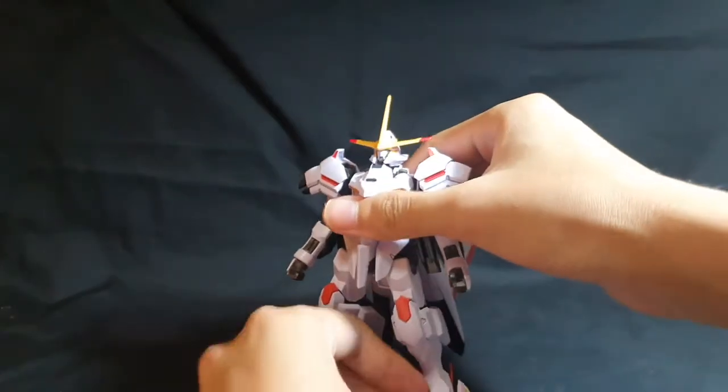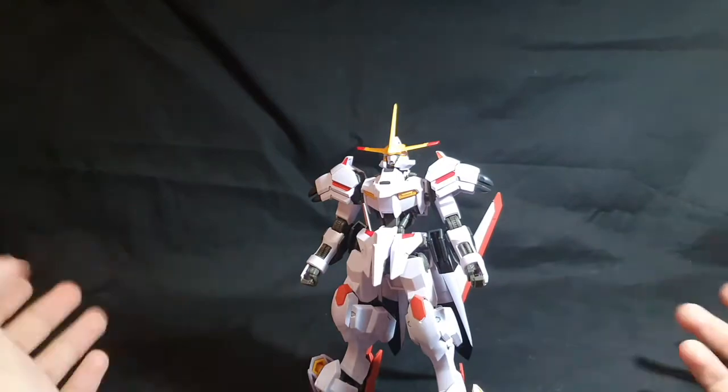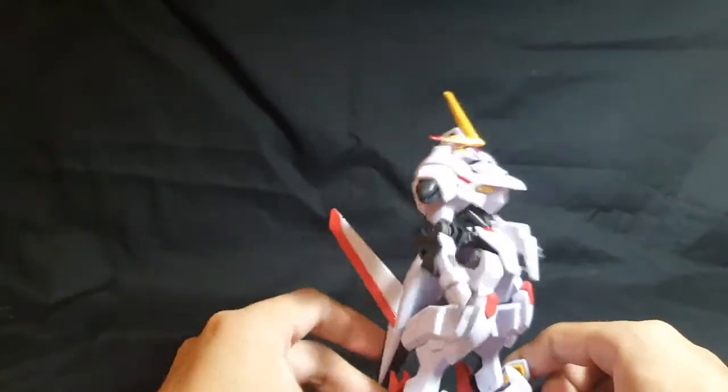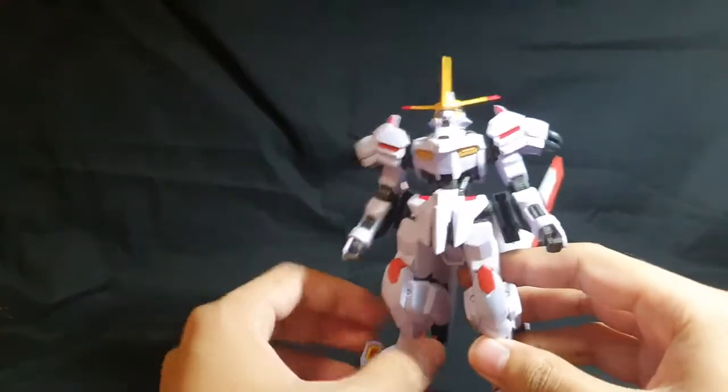For an Iron-Blooded Orphans kit, it is pretty sticker heavy. So don't expect this to be very color accurate — you'll want to get paint ready. But overall, even with just stickers, the little design of the kit is still pretty good.